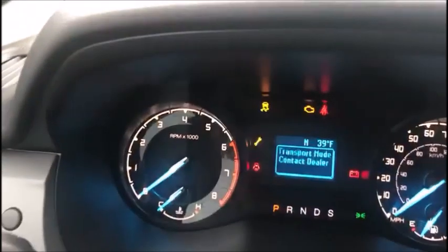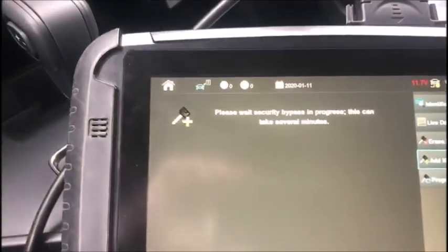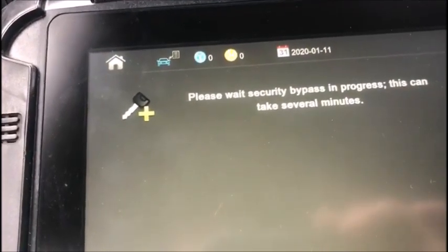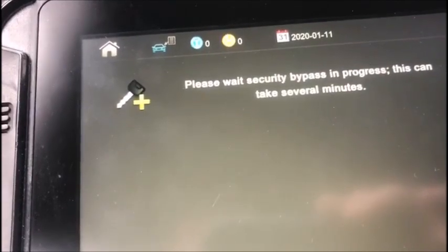This vehicle is still in transport mode, but that's okay. The remote functions may not work on the remote, but the keys will program in. I also noticed when I made keys for this and decoded it, it did not come up in the previous versions of the code series.